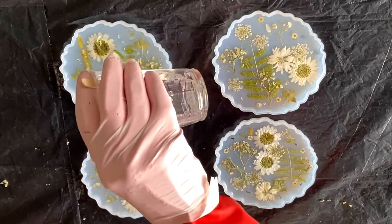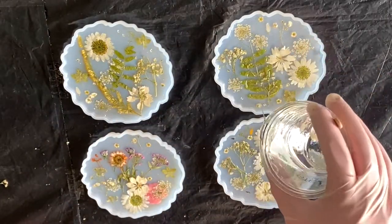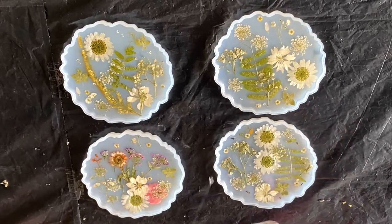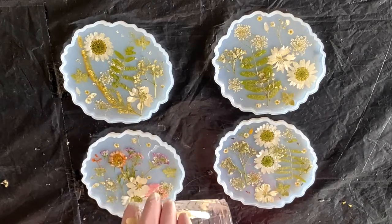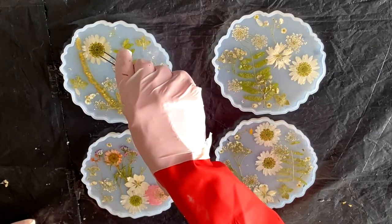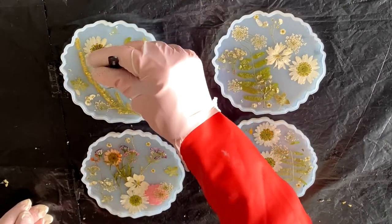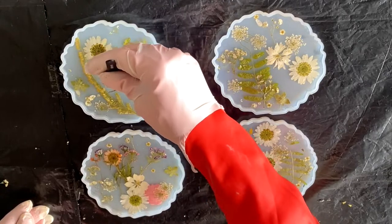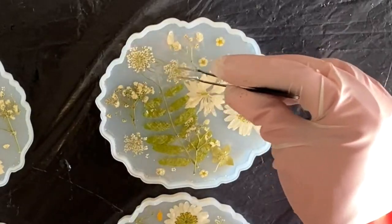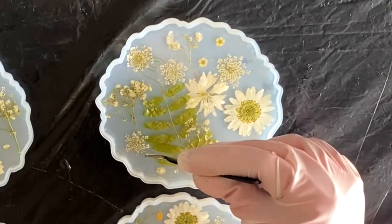After that, you're going to take the remainder of your resin and pour it on top of the coasters to fill out the rest of the molds. Your floral pieces will probably move around a little bit at this point — that's inevitable — but you can always go back and move them while the resin is still wet. It's also important to make sure any flower pieces sticking out of the top are submerged, so I'm using my tweezers to push them into the resin so they're in the center of the coaster with no pieces hanging out of the molds.